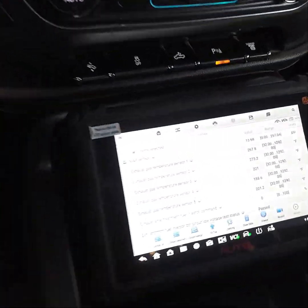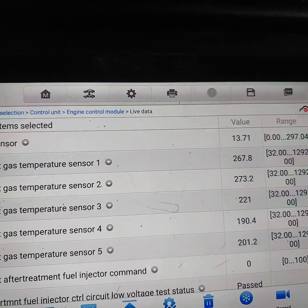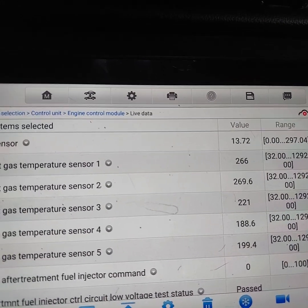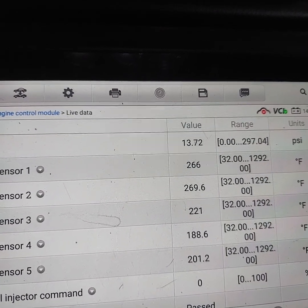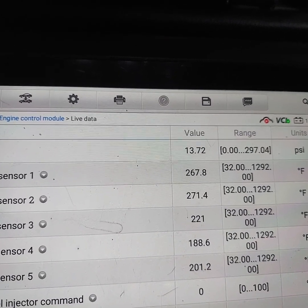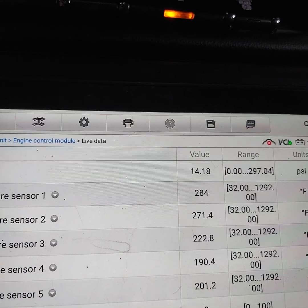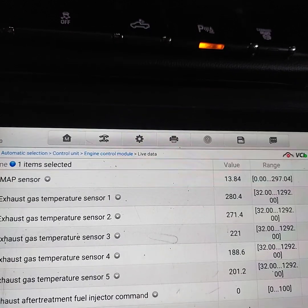What is the MAP sensor value with the engine running before service and after service — is there any improvement? This is at idle, it's in gear, and there's no engine load. With it in gear and my foot on the brake, I torque the engine up. Let's watch that value — it goes to 14.18 and then back down. There's very little range of activity.